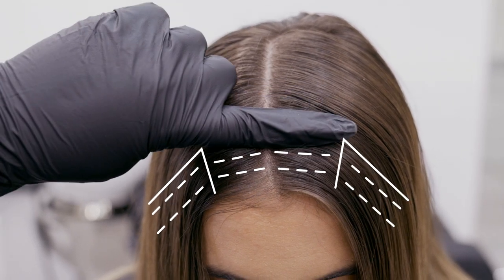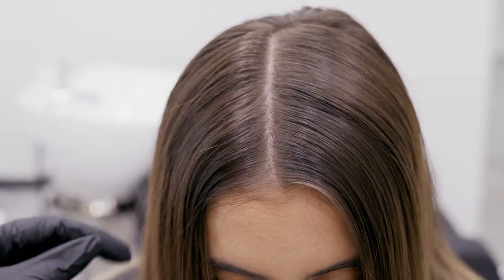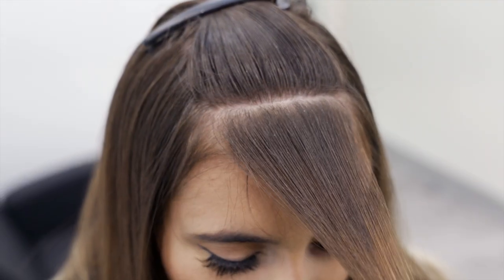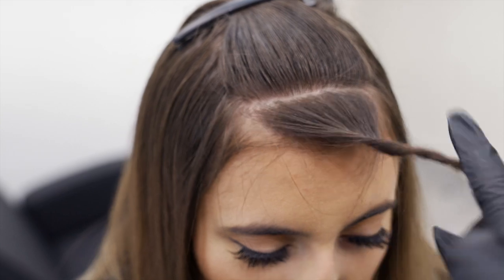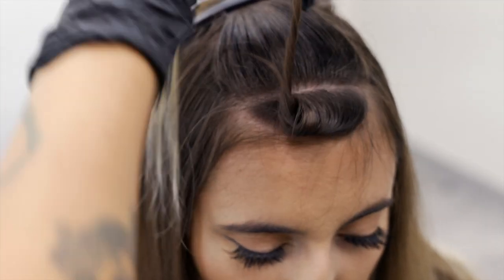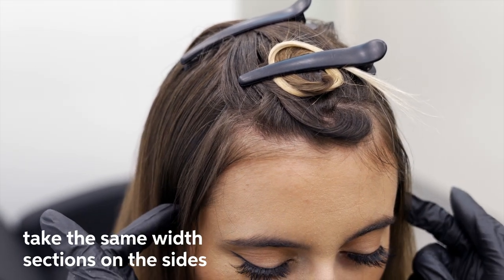I'm going to go in with a horizontal section, and then I'm going to go around the sides of her face, frame them perfectly, and use two foils. It's really important to make sure that the amount of hair that you pull or section to give the face framing highlight is thin enough that you can split in half. Now I'm going to take this side, roll it up, and pin it away. The amount of thickness that I have right in the front, I'm going to carry over to the side of her face.